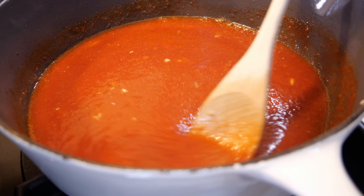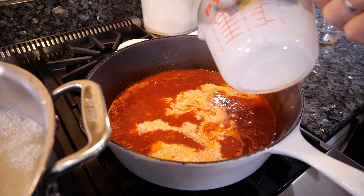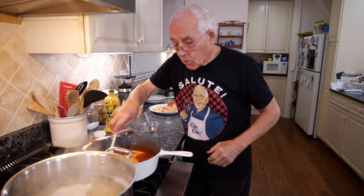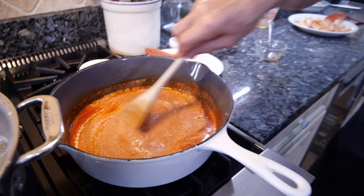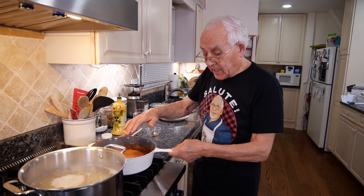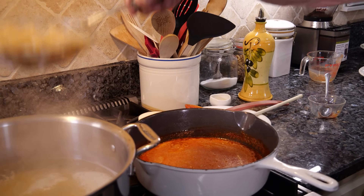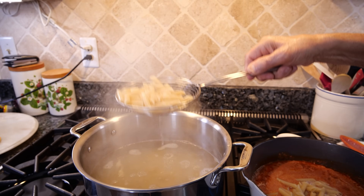After that we put in the half and half cream. The pasta is almost done, so we put in the half and half cream and make sure all the cream is mixed into the dish. Give it a nice stir. Now the pasta is still a little bit al dente, but I want to cook the pasta a couple more minutes inside with the sauce. We turn off the heat for the pasta, drain it, and put it right inside the sauce.